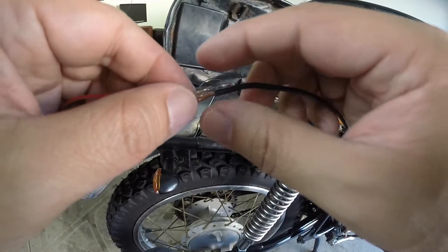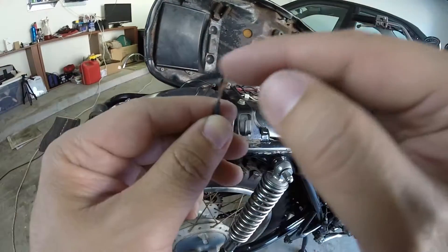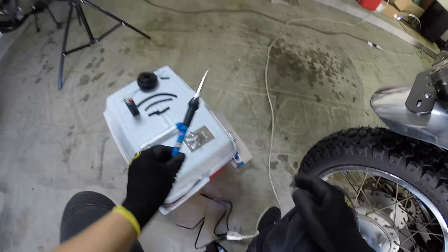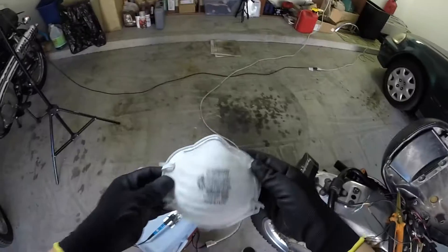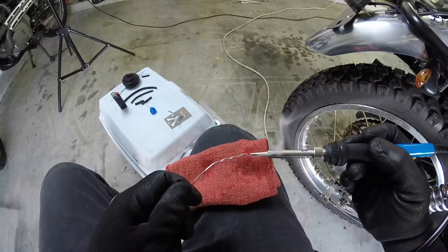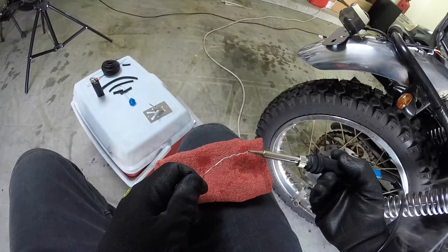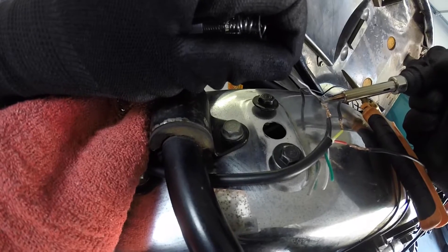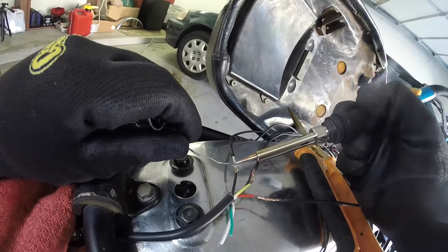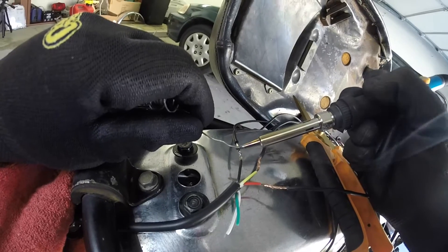I set the temperature halfway — it gets hot pretty fast. I'm gonna wear this mask to not inhale the smoke. It's working pretty good. Okay, first try — once again, I'm a beginner at this. Oh yeah, melt it baby, get all in there.